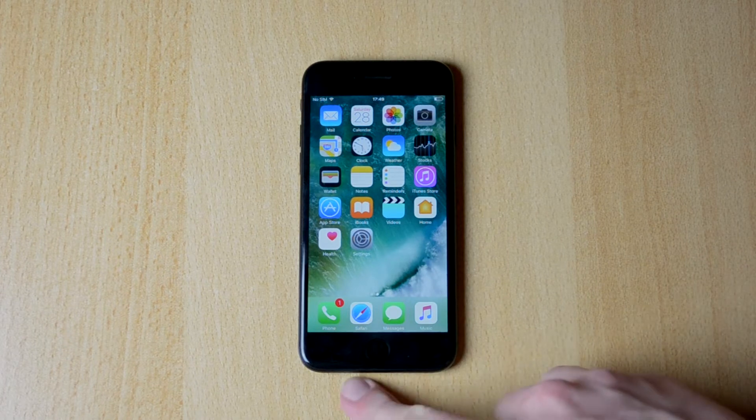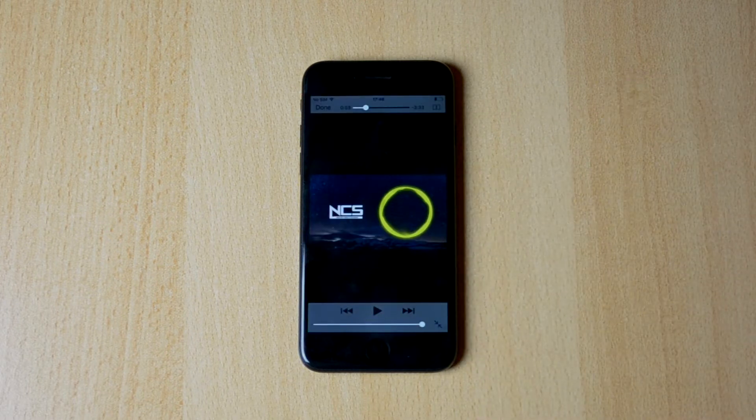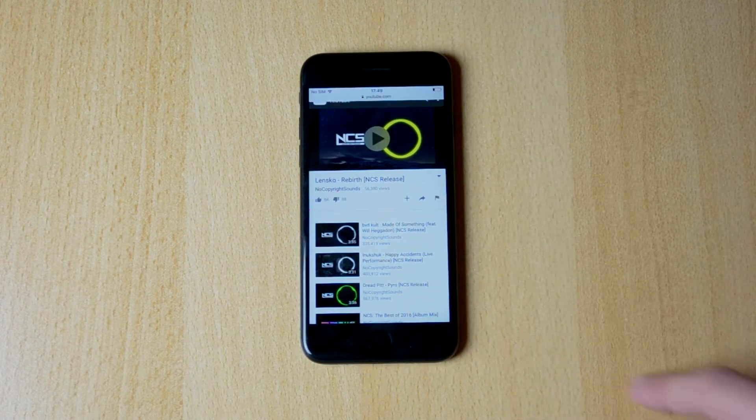I'll just place the microphone right below the speaker here and let you guys listen and see for yourself. Here's the song — actually, let's just use a different song. Yeah, let's go.